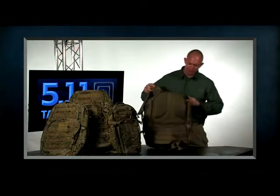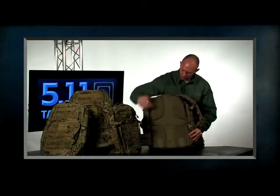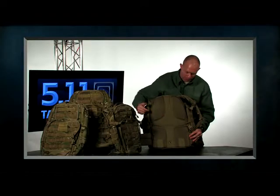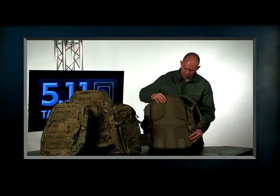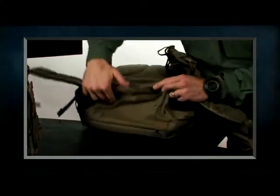On the back, you have four zones of padding — one, two, three, four — which gives you venting vertically and horizontally. We also have tacky rubber to help hold the pack in place, and drain holes on the bottom of the pack as well.